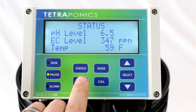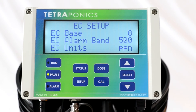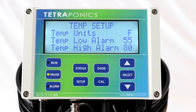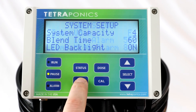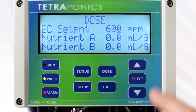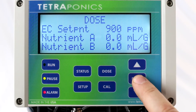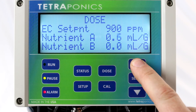Once your Floratec III is set up, configuring and using your control is easy and intuitive. Simply input some basic variables, set your desired pH and nutrient set points, and then press run. The Floratec control takes care of the rest, making sure your set points are reached and maintained 24 hours a day, 7 days a week.